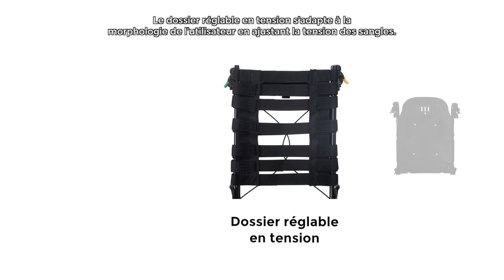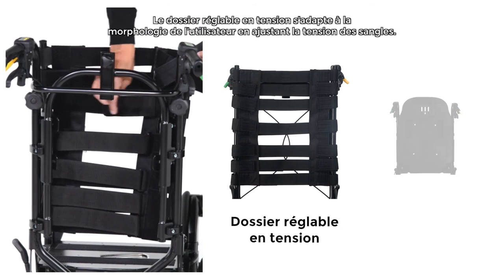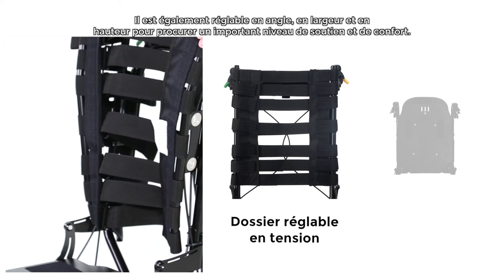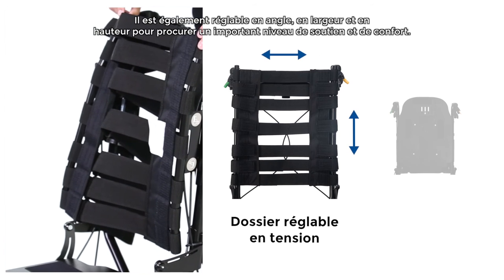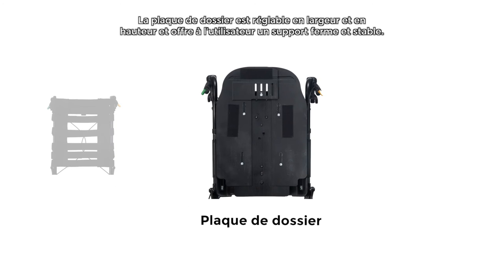The tension adjustable backrest can be tailored to the user's individual shape by adjusting the straps. It is angle, width and height adjustable to provide a superb level of support and comfort. The backrest plate is width and height adjustable and provides firm and stable support for the user.